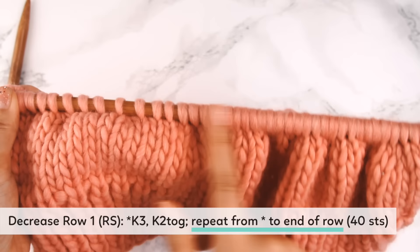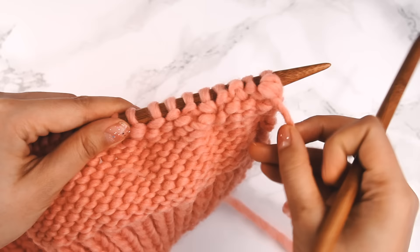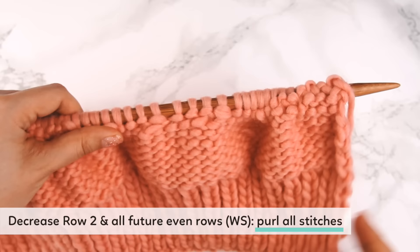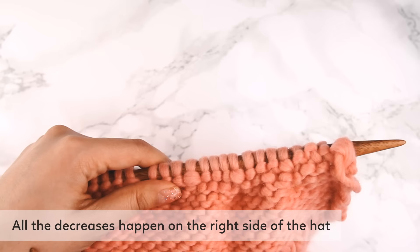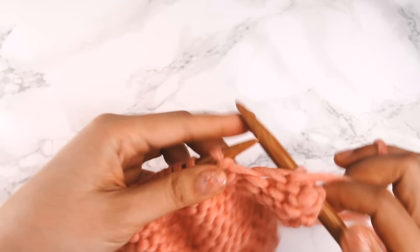Now we move on to row two of the decrease section: purl all stitches. The pattern says row two and all even rows — purl all stitches. That means from now until the end of the hat, every time we're on the wrong-side row we just purl everything. All the decreasing happens on the right side only. So I won't go over the even rows going forward — just purl for those.